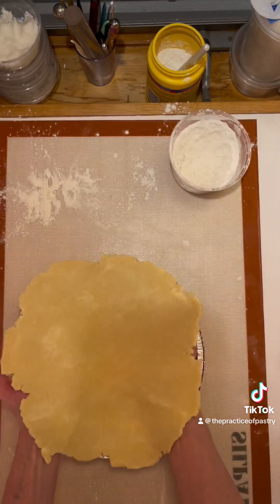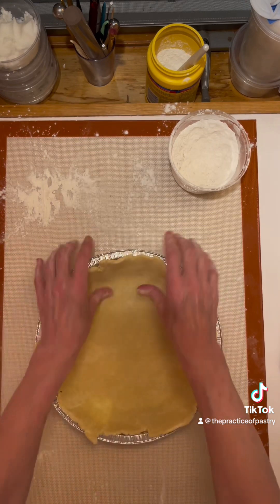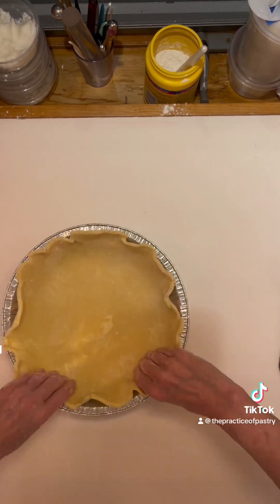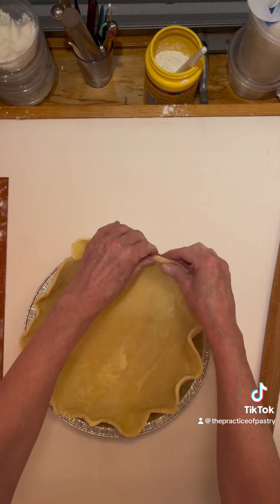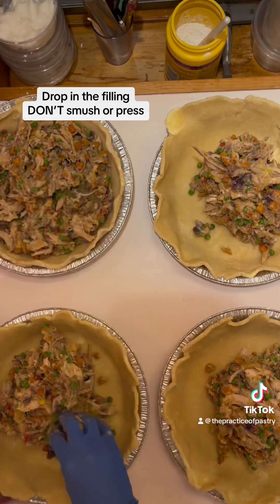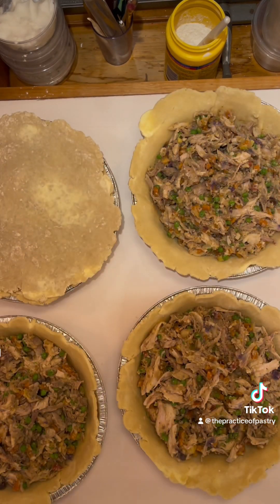When you add your dough to your pie pan, do not stretch it in there — push it down and let it rest. Then chill it back up and divide up your fillings. These tops are obviously not big enough to fit over the edge, so I just made sure to crimp the edges very well.